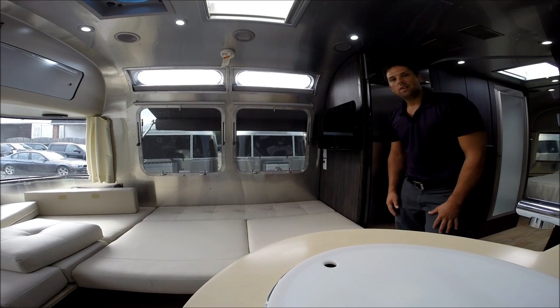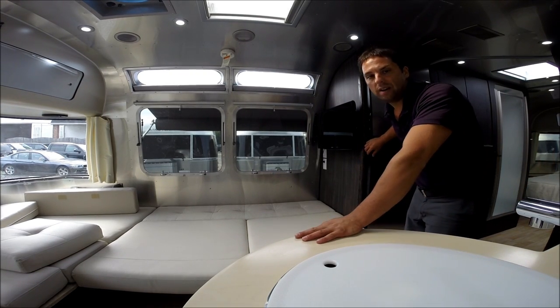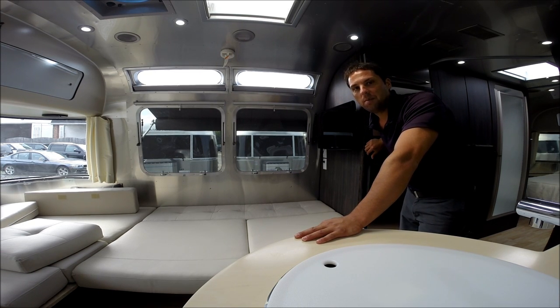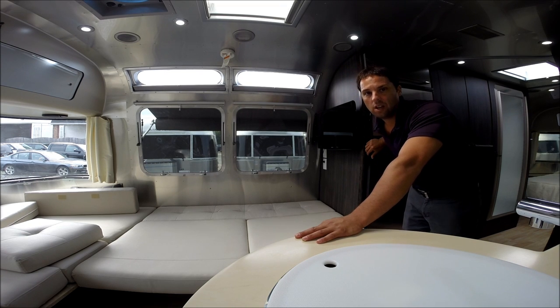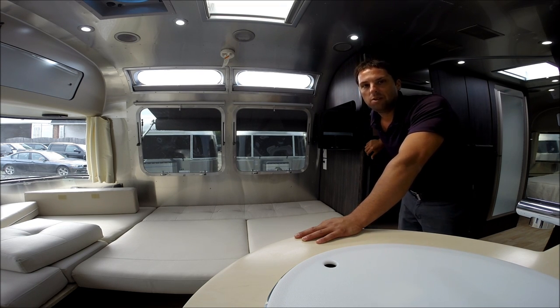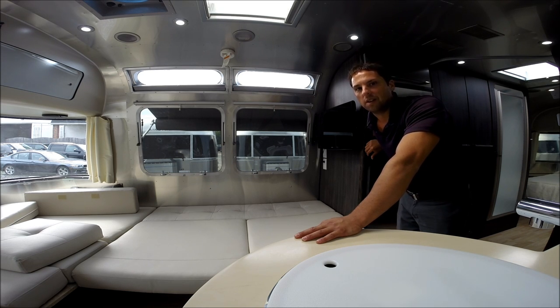Hope you enjoyed our video. This is a brand new 2015 Airstream International Signature Series for sale at Colonial Airstream. Our telephone number is 1-800-265-9019 and our website is www.colonialairstream.com. Thank you and I hope you enjoyed the video.